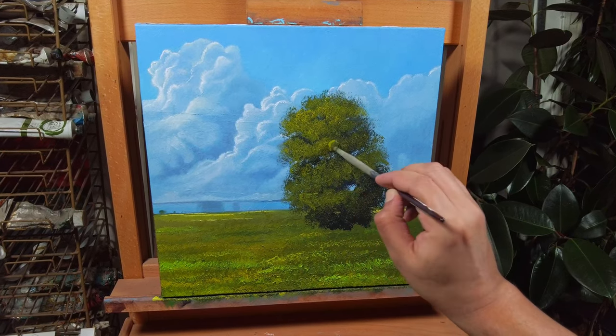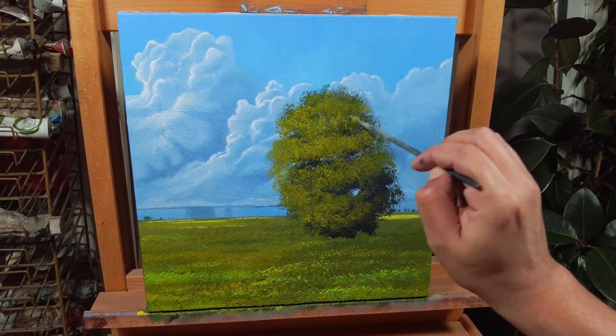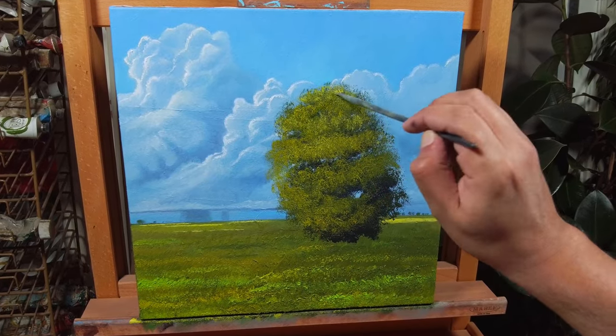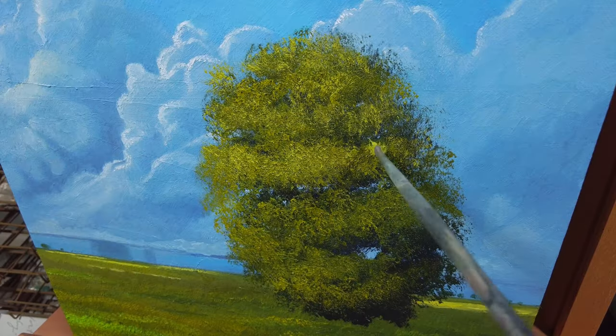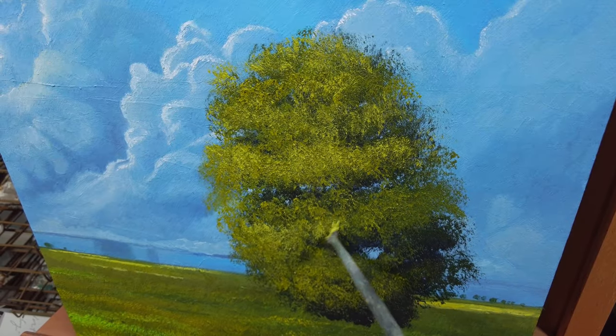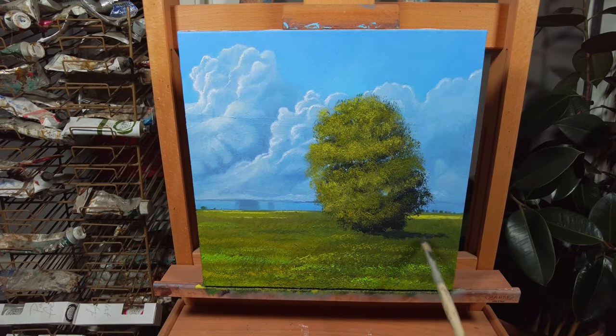Tip number five: paint the brightest leaves at the very end and try not to cover the entire areas that you painted before. Suggestions of bright leaves are enough. Sometimes in painting, less is more.